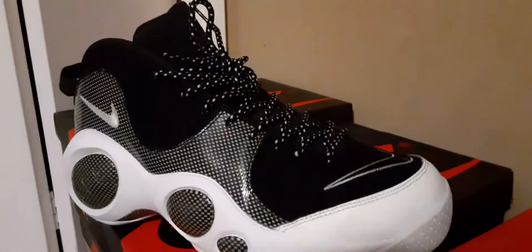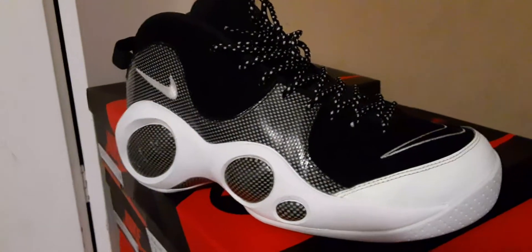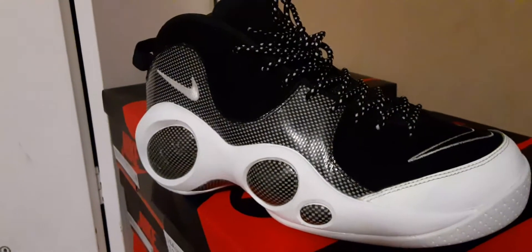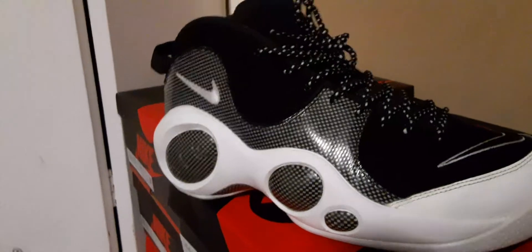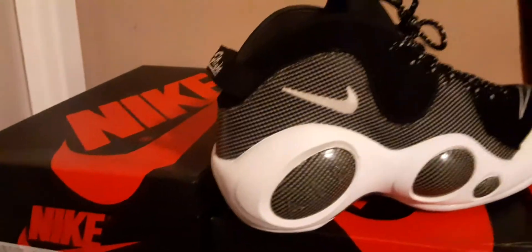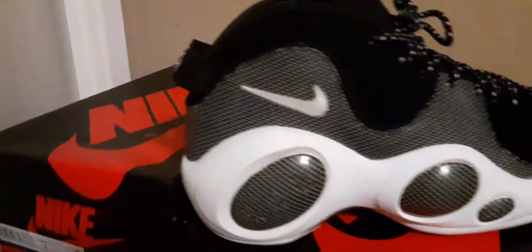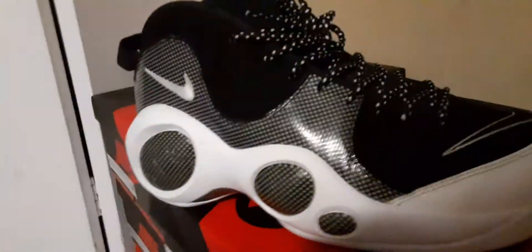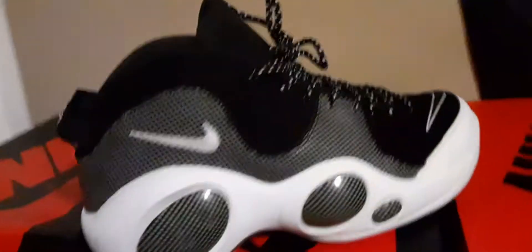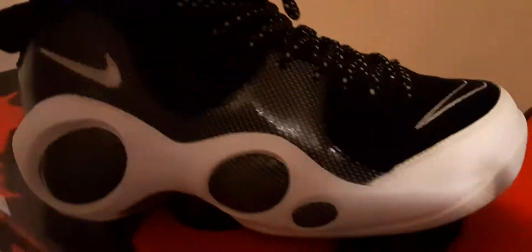Tomorrow I'm probably gonna do some more kick tutorials — how to keep your kicks clean, tidy, and white. I know some little tricks. I'm also gonna talk about the whole sneaker game and address sneaker cop trolls, the whole UA, real versus fake thing. We're gonna discuss that tomorrow. Once again, this is your boy Town Biz — I'm out.